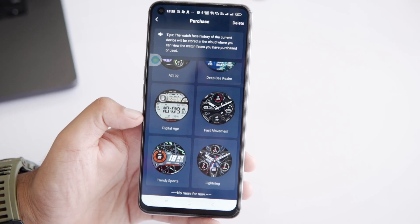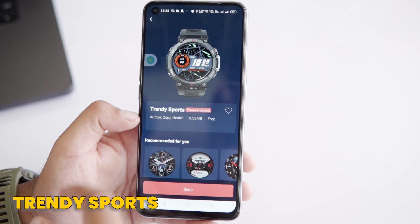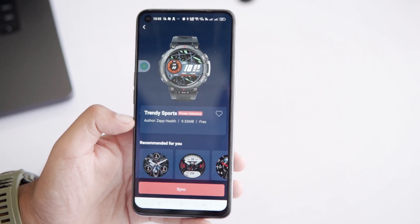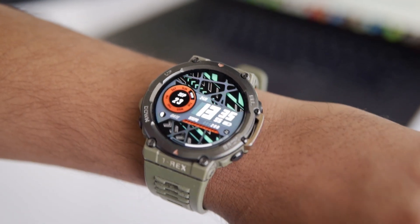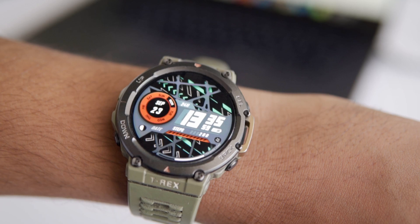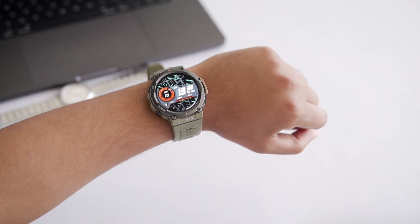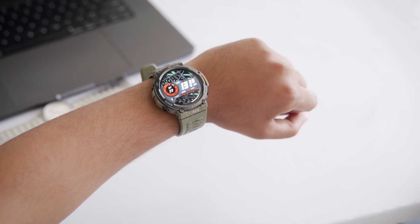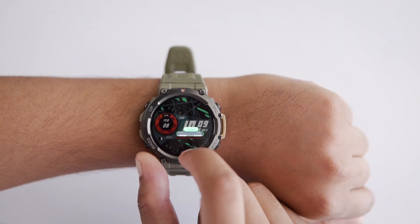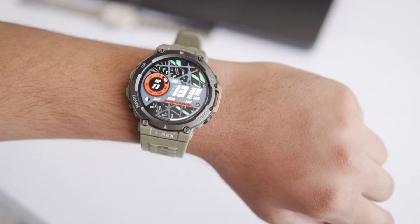Now for the second watch face from the Zapp app, we've got Trendy Sports. This one is a bit bigger at 9.53 MB and, like the name suggests, it's perfect for a sporty look. It's a digital watch face with a cool animated background, but be aware it can use more battery than other watch faces. It displays time, date, day, training load, battery level, and even lets you edit one complication based on your preference — you can choose between steps, calories, or total pie. If you're into sporty vibes, this one's a must-try.